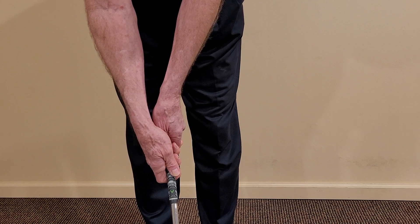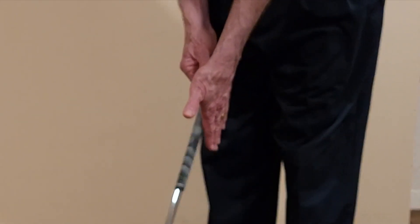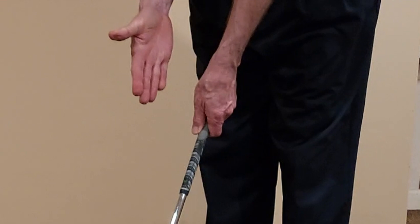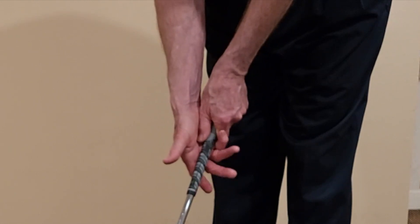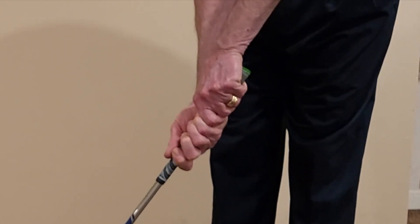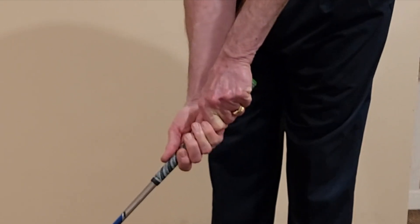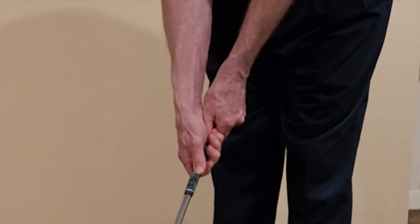My preferred grip is one that we recommend to all of our students, and it's the 10-finger grip. With the 10-finger grip, we place the left hand on as we have conventionally — the fingers are down, the palm is facing rearward. We curl the fingers and set the thumb. For the right hand, it's pushed down so that the pocket of this hand fits right next to the thumb, and all 10 fingers curl on the grip. The critical part is that the palms of the hand are oriented in a neutral orientation. What we do with the little finger is really of no consequence.